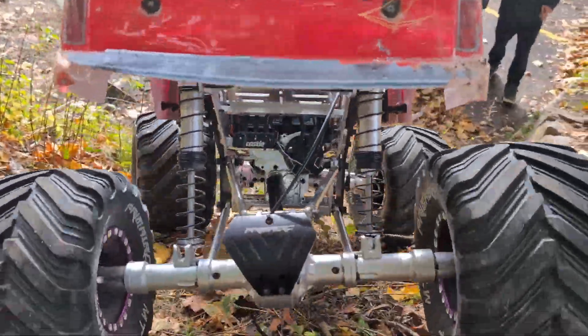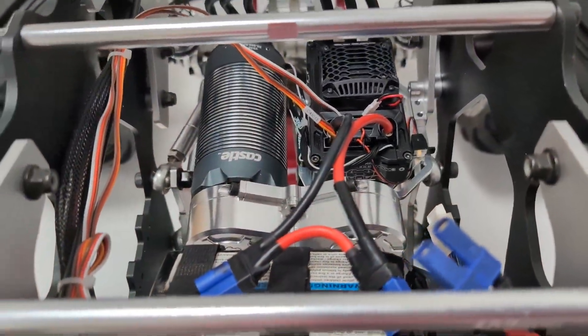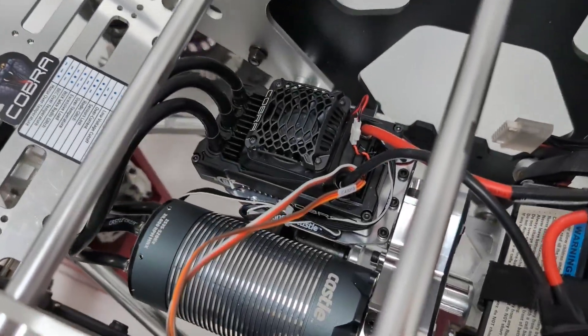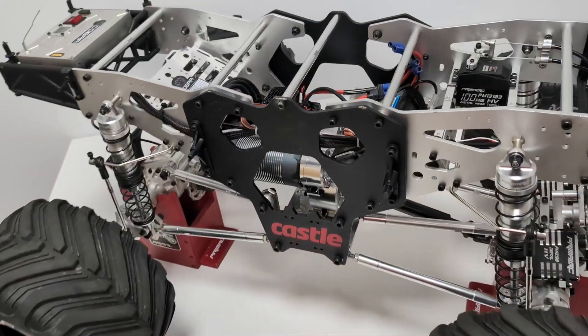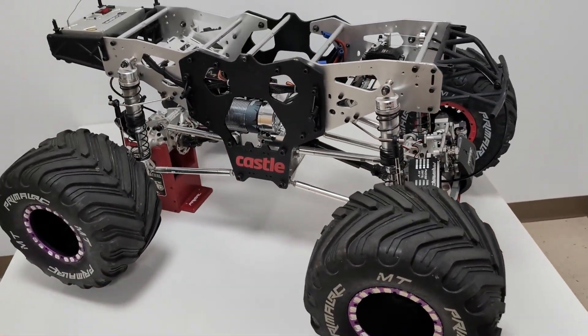The ESC also comes with the dongle out of the box, so you can hook it up to your computer, get the software on their website, and program all these different settings to fine-tune it to your setup. If you order this speed control from Primal RC, it'll be set up already to go in a monster truck, so it's as plug-and-play as possible.